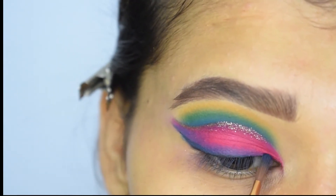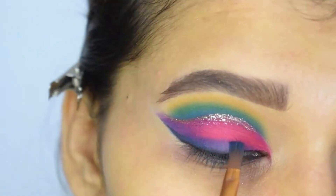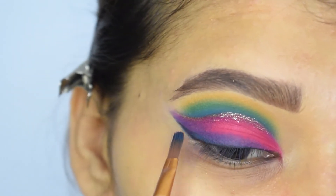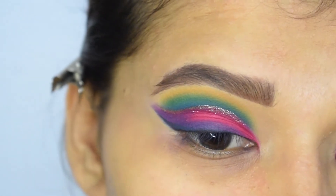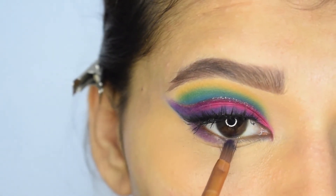Now I will apply the blue-green liner on my outer V as well. It will look purple because of the pink shade. That's it for the upper part — I have already applied my mascara and falsies.